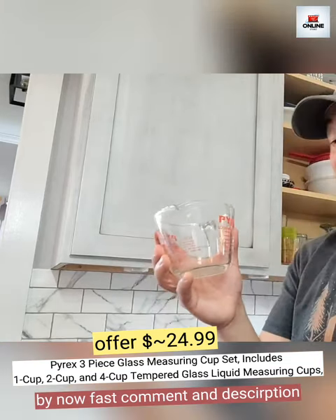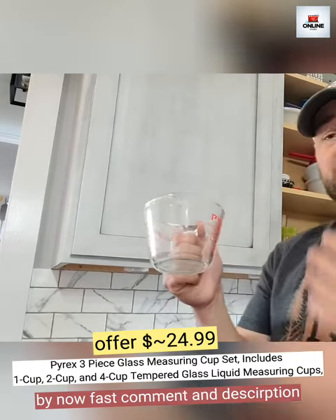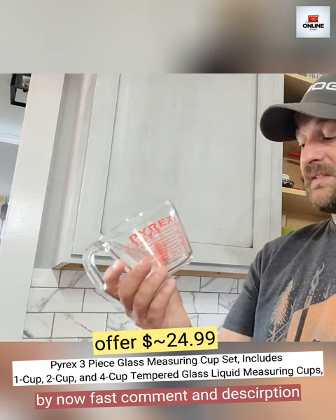This is made of high quality, very durable real glass material, or Pyrex material. This thing is extremely durable — you could drop this and most times it's not going to crack or shatter on you. I've put them in the microwave and haven't had any problems putting these in the microwave.